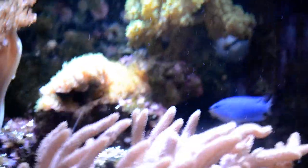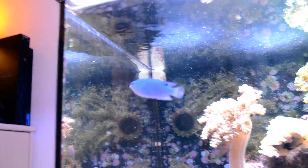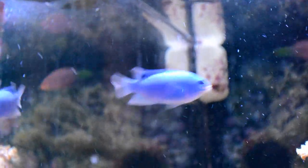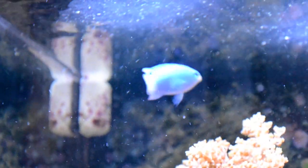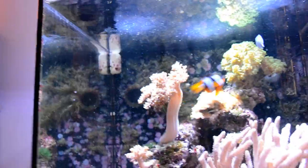A really cool thing about this fish is that they actually have these black markings around their eyes, which makes them look like they have eyebrows and look really angry. And they have a spot at the back of their top fin which is really cool.